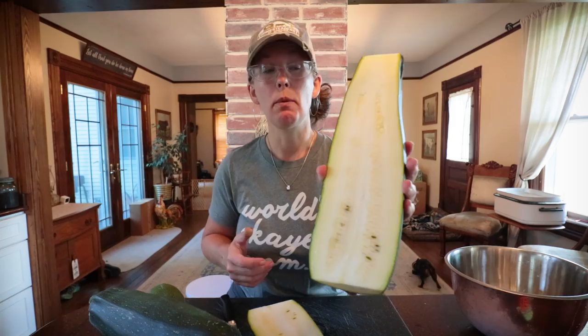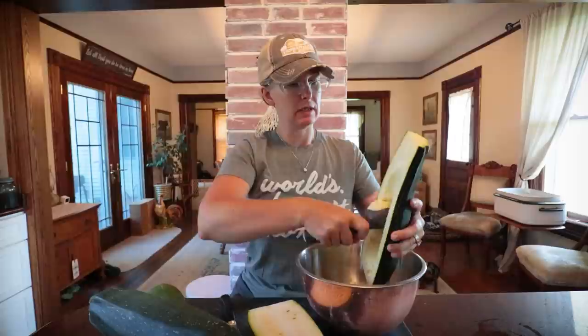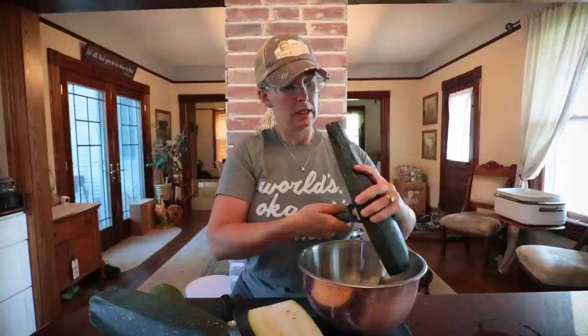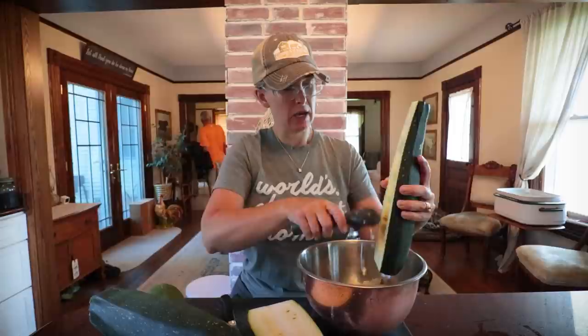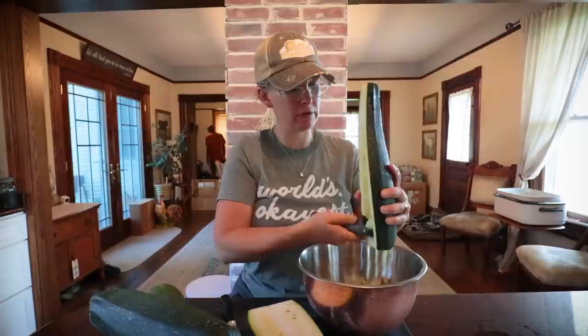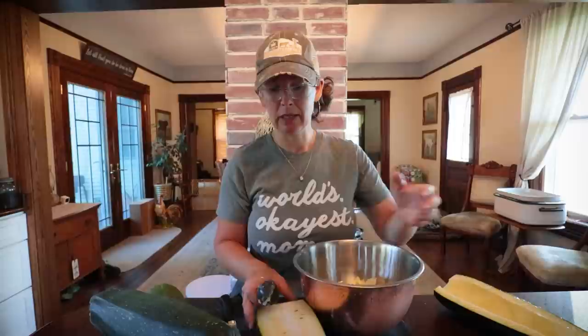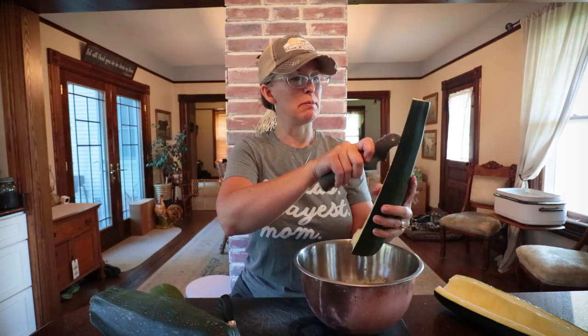I want to make applesauce, so that's what we're gonna do. There are a lot of mature seeds in here — I don't want those in my applesauce — so I've got my ice cream scoop and I'm just gonna scoop those seeds out. Fast way to do it. I know myself well enough to know that at the end of the season my apple trees aren't mature enough to give me a harvest yet, and it's been a long time since I've actually bought apples. So instead of buying stuff, let me just use what I've got and make it work. I'm excited and I can't wait to share it with you.